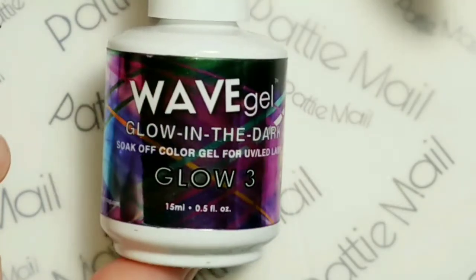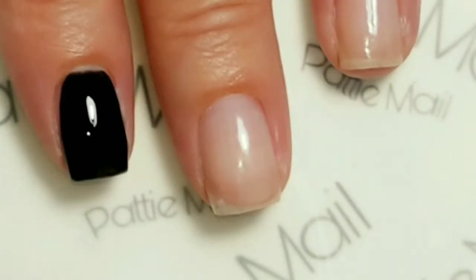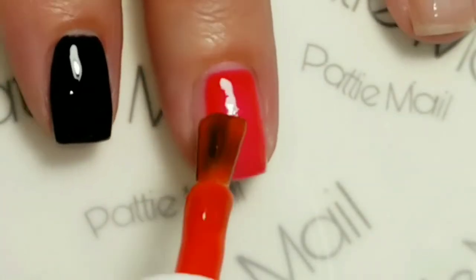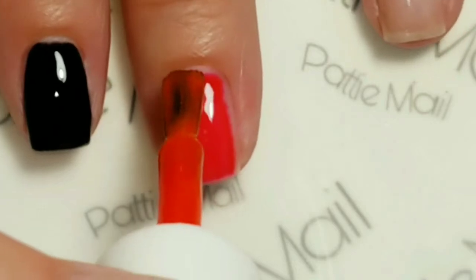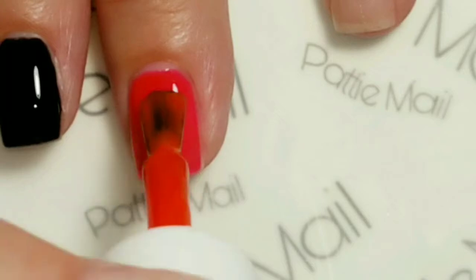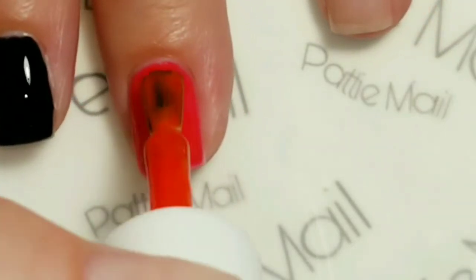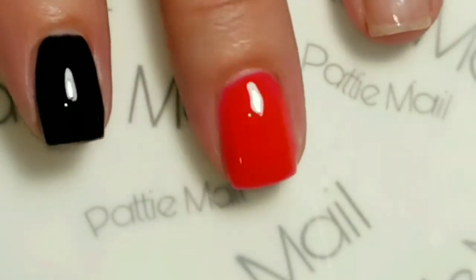Next I'll be applying Wave Gel's Glow in the Dark Glow No. 3. I think it looks like a beautiful watermelon kind of red color — I really like it. In the first coat it looks a little bit more pinky, but then it builds up a little bit more to the red tone on the second coat. It is sort of like a jelly-like formula, a little on the sheer side. I love the color. It's really pretty.